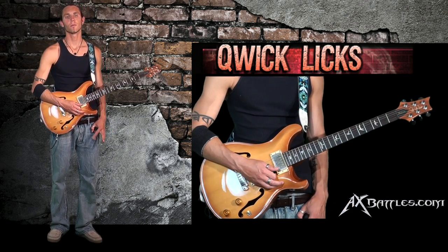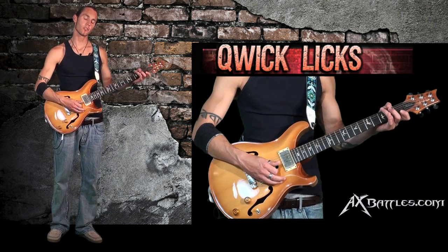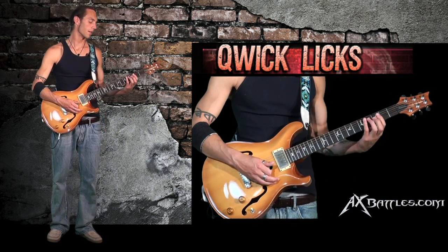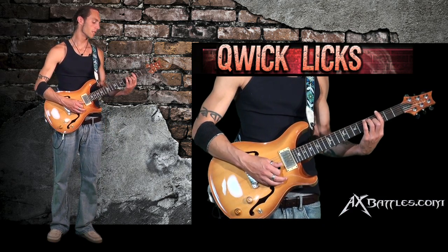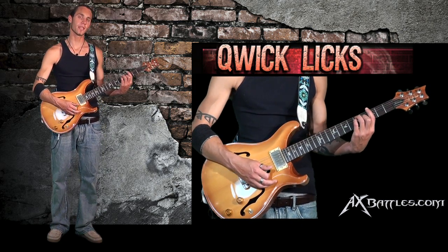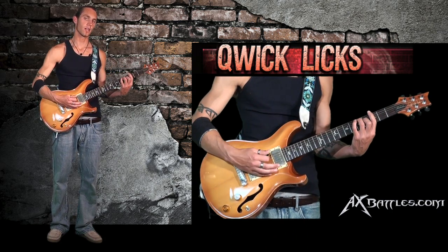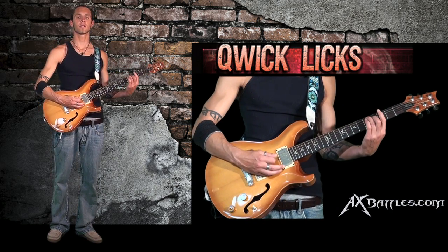Let's look at our seventh chords. We have the dominant seven, which I showed you a few open position ways to play it. Another way to play it is if you take your major chord from the sixth and you just lift up your pinky, keep everything barred with your first finger, and you now have a dominant seventh chord.